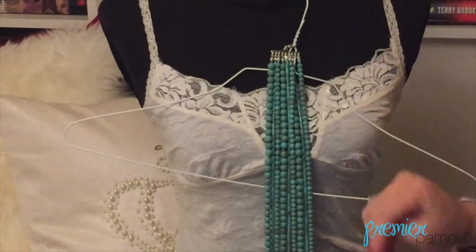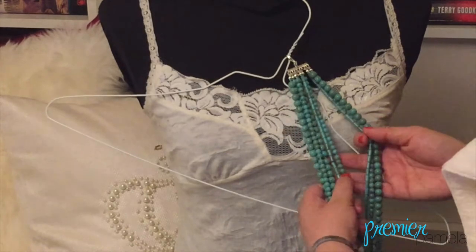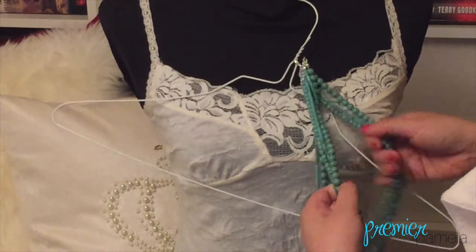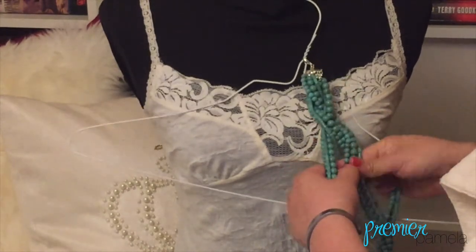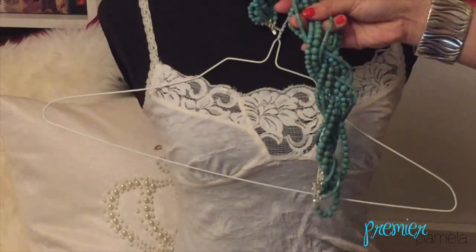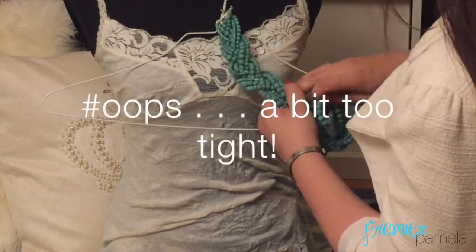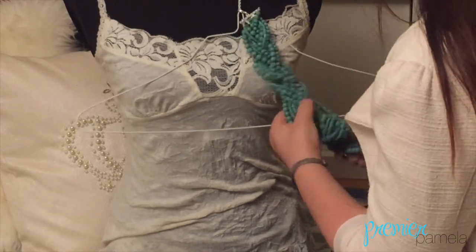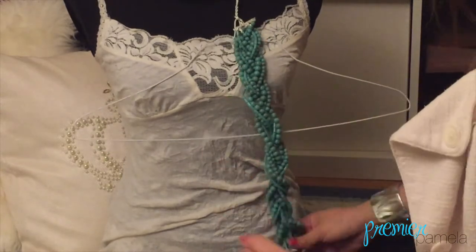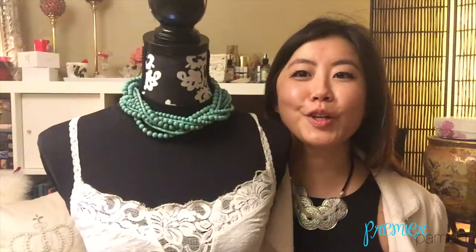Split up the strands into three equal sections. Braid them to the desired tightness. The bottom of the necklace will start to braid itself as well — can you see? And flipping it through. Ta-da! You can do this with any large multi-strand necklace to add a little bit of dimension.